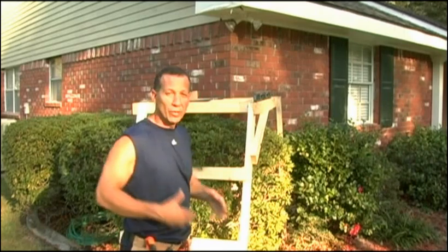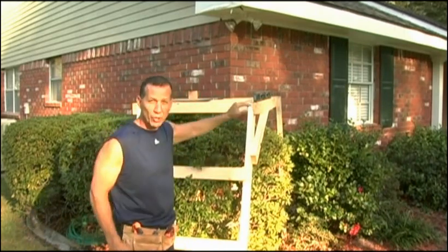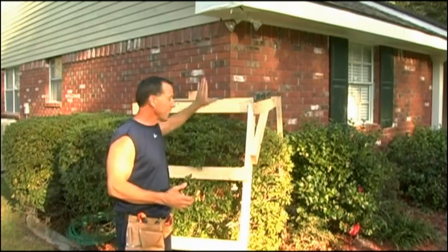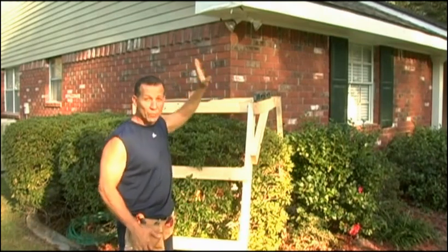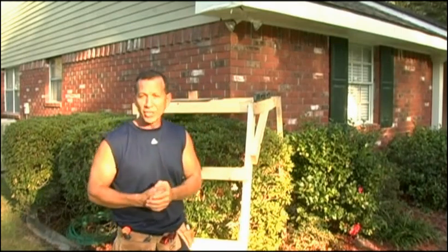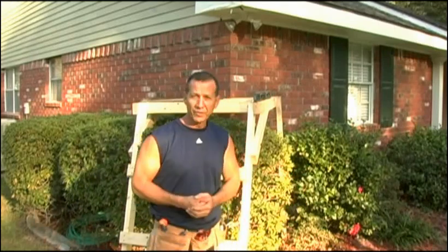Another problem that we have is azaleas right here — tall bushes — that keep me from getting in that corner. So I made a little frame that I can set right up on the corner to get to this and work on it. It has a little platform where I can sit or stand and put my tools on it, and it'll really help me out without damaging my azaleas. I can take that frame apart and use the lumber for something else after.